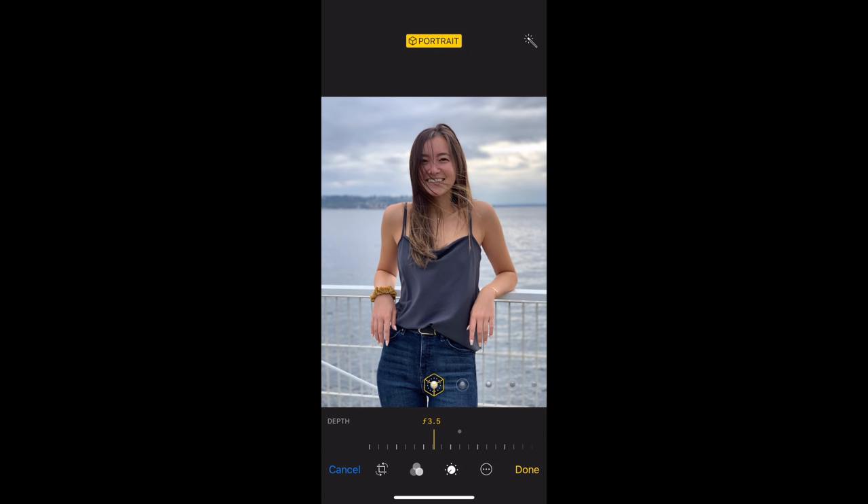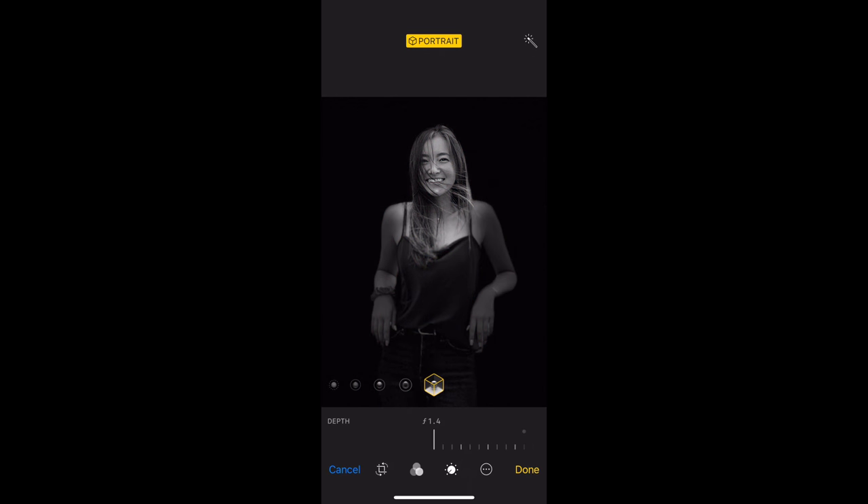You can adjust the amount of blur in the background after the fact. I actually like this feature, but it looks bad in some photos and really good in others — sometimes it can make it look like it was really poorly photoshopped. We also get some different lighting effects which, in my opinion, will look really bad, but for people who want it, it's there.